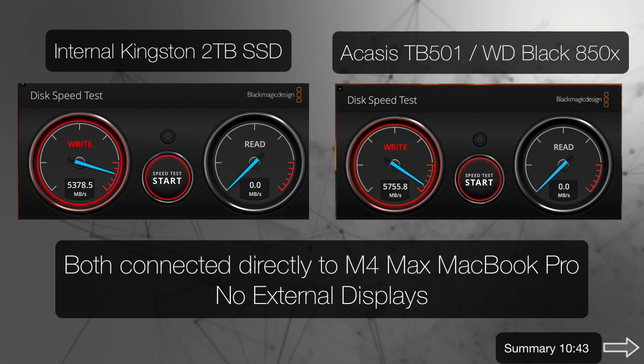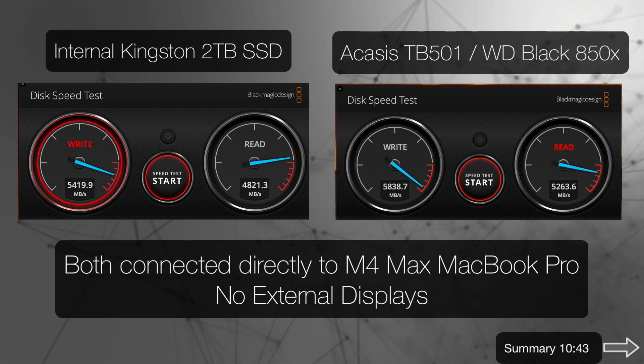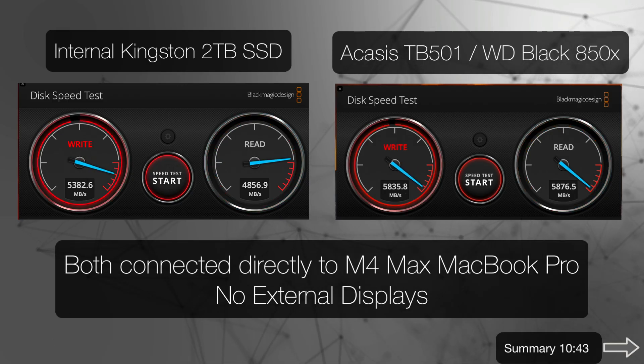I have the Sonatech with the 2-terabyte Kingston SSD and my Acasus enclosure with a Western Digital 4-terabyte 850X. Connecting both directly to my Mac, the external SSD performs a little better on write and about 20% better on read. But 5,400 write and 4,800 to 4,900 read is still really, really fast — way faster than anything we used to get with Thunderbolt 4 devices. So that's not really a negative; it's still performing pretty well.